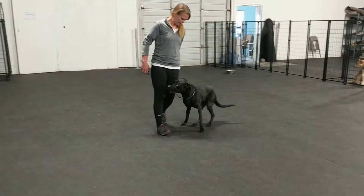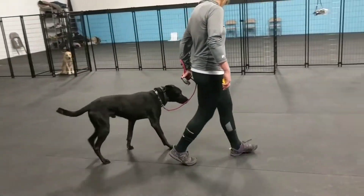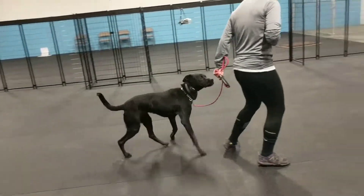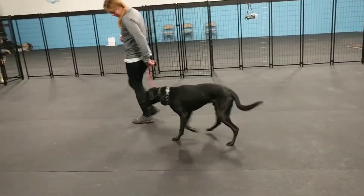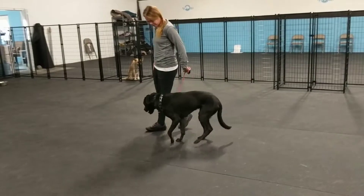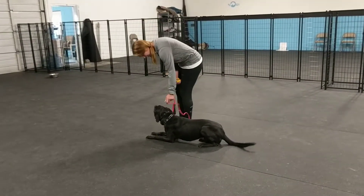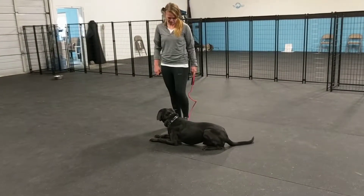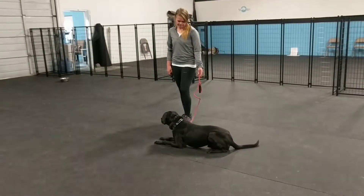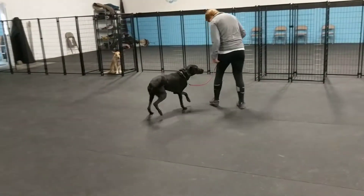This really allows dogs to process the stress of outside distractions. It has taken him a minute to get the idea of focus because he's so hyper aware of all the dogs. But with consistency and patience we've been able to get him doing some obedience. Focus really helps him because if he's focused on you, he's not lunging at other dogs.